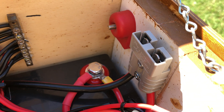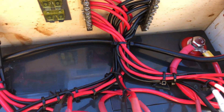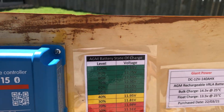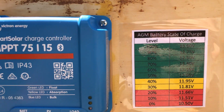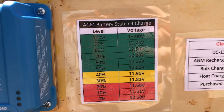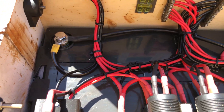I've also got an Anderson plug here wired in that goes direct to the battery, so if I need to get any more juice out of it or charge it at home, I can use that. On the lid here I've got the details about the battery, and just a quick AGM battery voltage gauge — even though the Victron does tell me that, it's always good to have it.